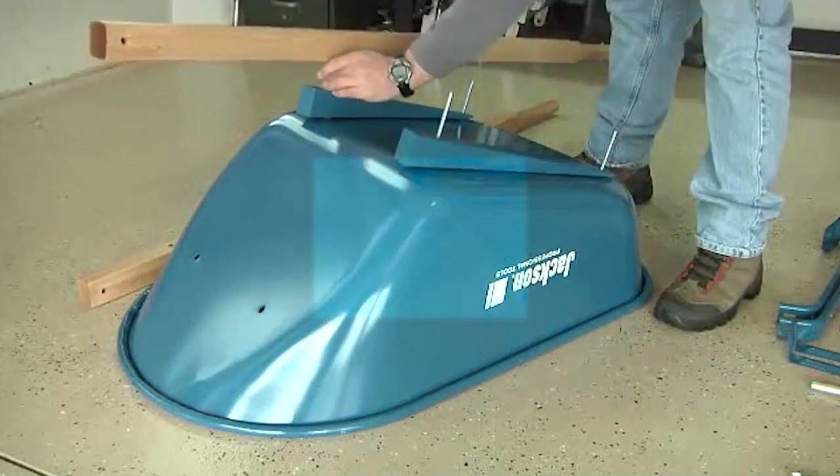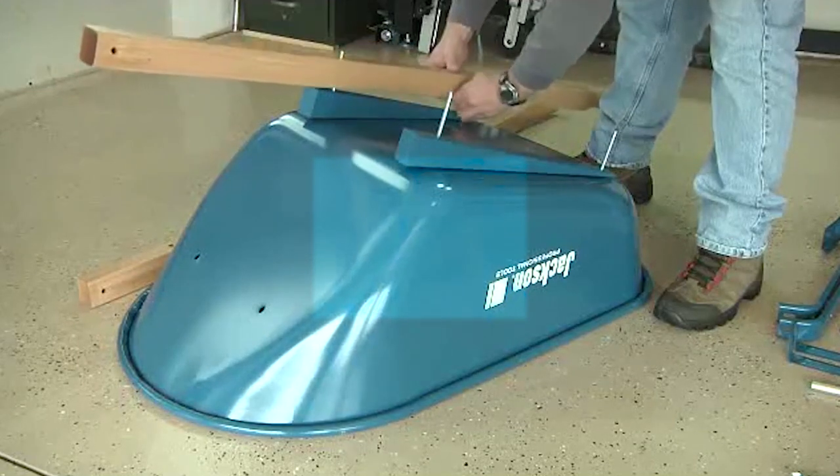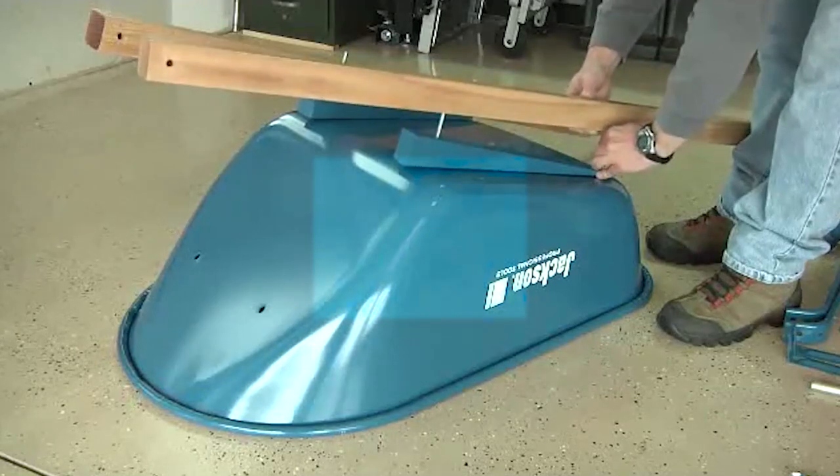With the risers in place, it's time to add the handles. Make sure the grip ends of the handles are facing toward the rear of the wheelbarrow. Carefully slide each handle over the exposed bolts on top of the risers.